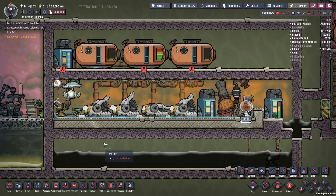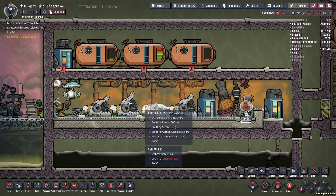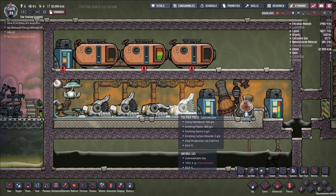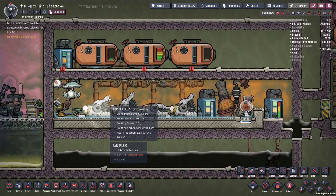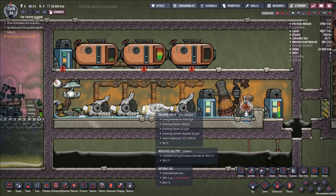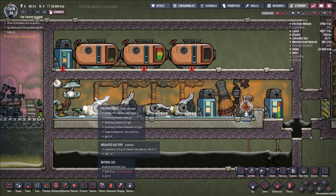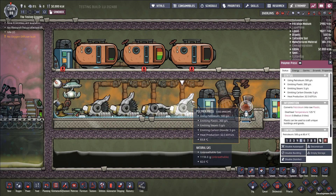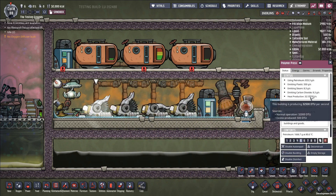Hello and welcome back to Oxygen Not Included. In today's episode we're going to be looking at how to cool down polymer presses. Polymer presses are the industrial method of making plastic in Oxygen Not Included. The other big method of making plastic is to ranch glossy DRECOs. But a lot of people go the polymer press route and run into problems. The polymer press produces a very significant amount of heat: 32,500 DTUs per second.